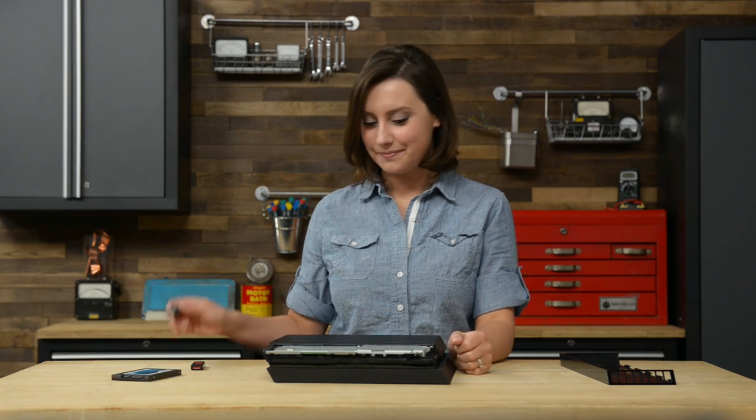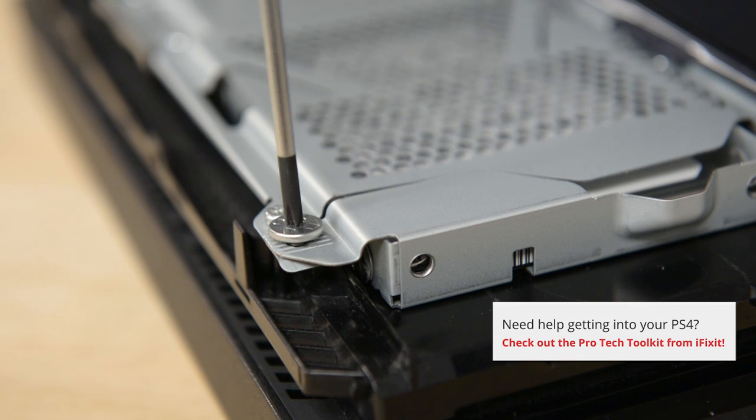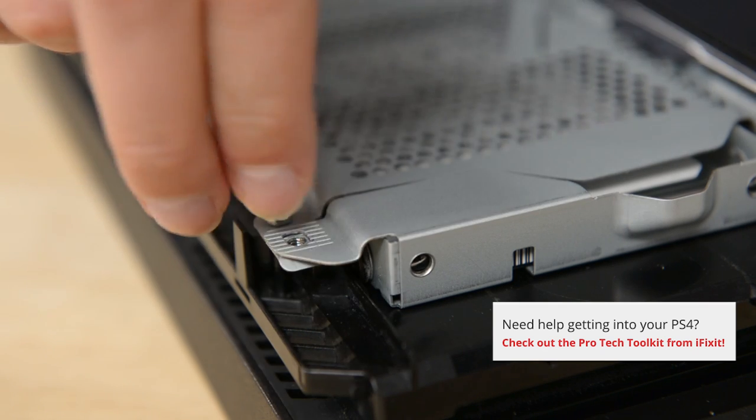Next, we're just going to remove the one screw securing the hard drive tray. With that out, you can slide the hard drive out and get to work on the screws holding the hard drive in place.